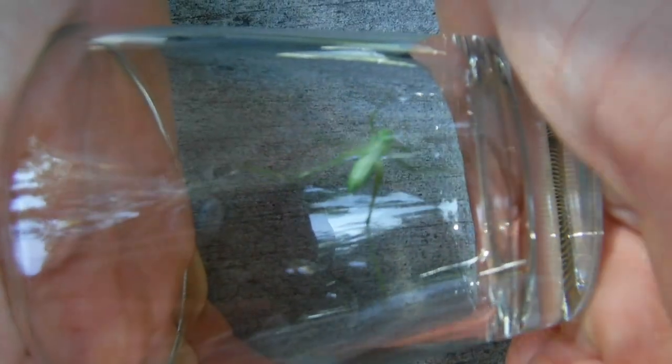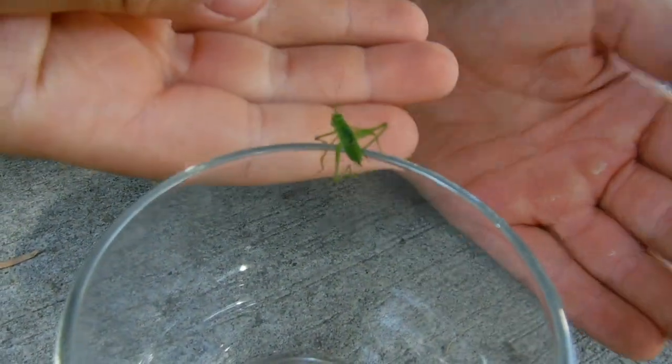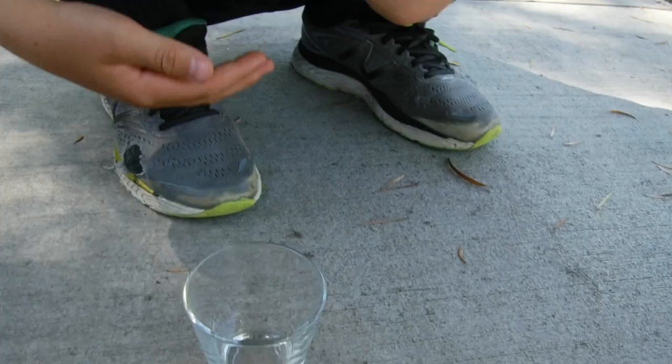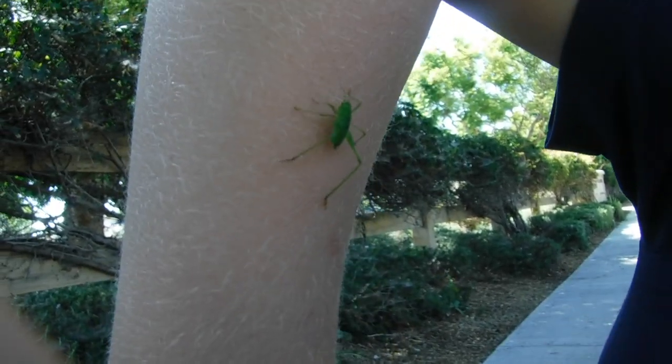His eyes are kind of pointing towards the ground — he looks really funny. His eyes are like white, a cream kind of color, or maybe reddish. He's very active and can't hold still. Yeah, he's crawling all the way up — it's clear, perfect.